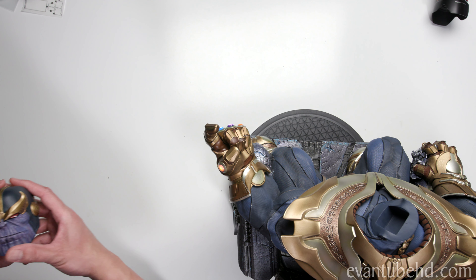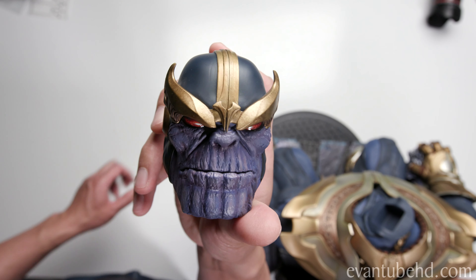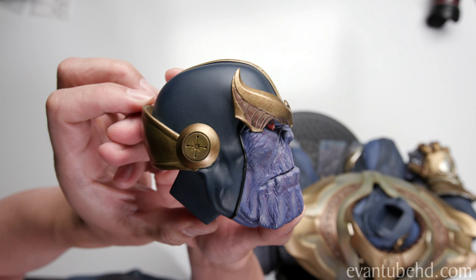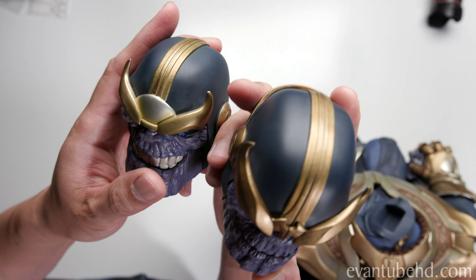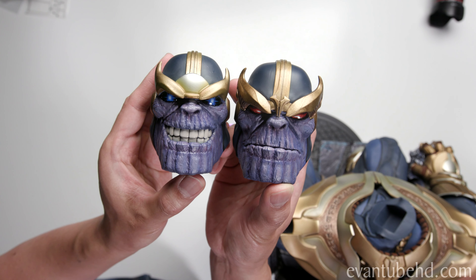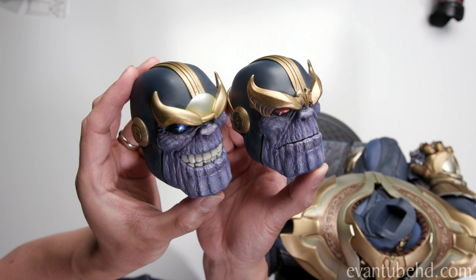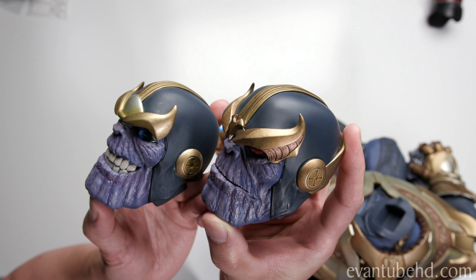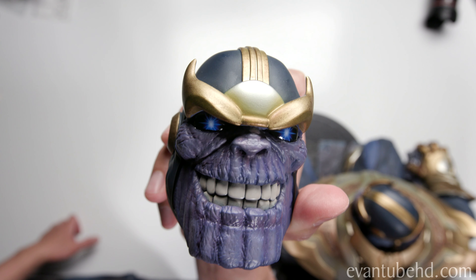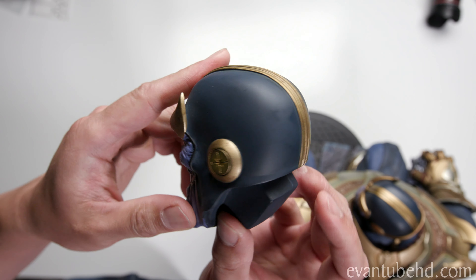So we have two different heads or portraits. This is the regular portrait — it's got an evil look, with red eyes and like the galaxy in the reflection. It looks pretty menacing. The other one, he's actually smiling, and he has blue eyes. Here's the other one side by side. I think the red eyes fits more with the crushing, but the smile looks better. Because he's smiling, his jaw is actually lower, so the exclusive head is a little bit taller. The helmet is slightly different — the red one has more teeth. Here's a closer look. This one also has the galaxy reflection in the eyeballs. Look at those teeth. Thanos definitely had braces.